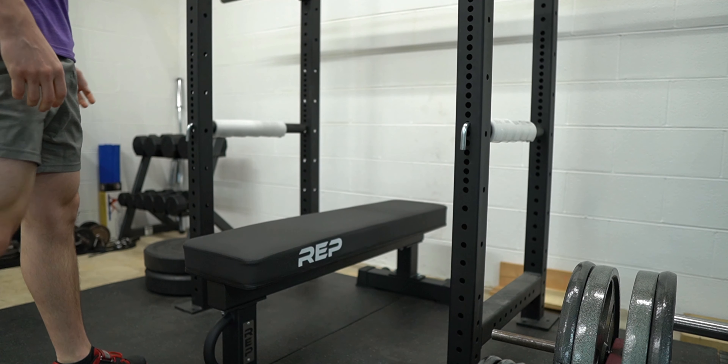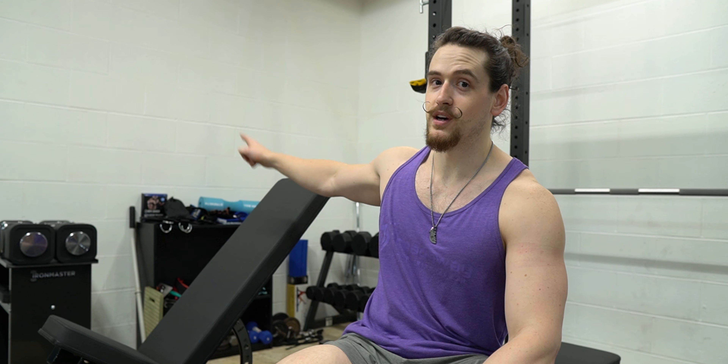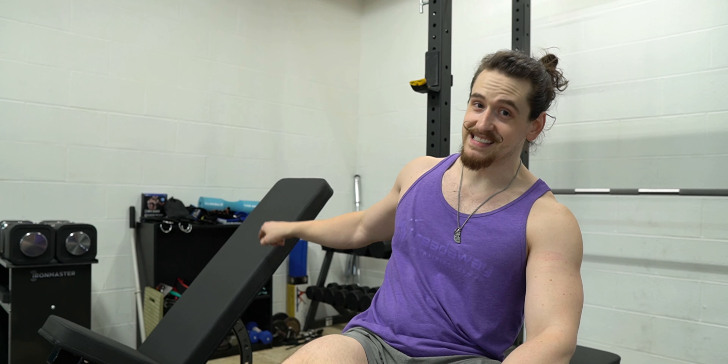So it has that extra weight for stability, but it's still easy to move — best of both worlds. At 62 pounds it comes in at about 64% of the weight of the AB 5100, which is 97 pounds, making it quite a bit more maneuverable than a high-quality adjustable bench.